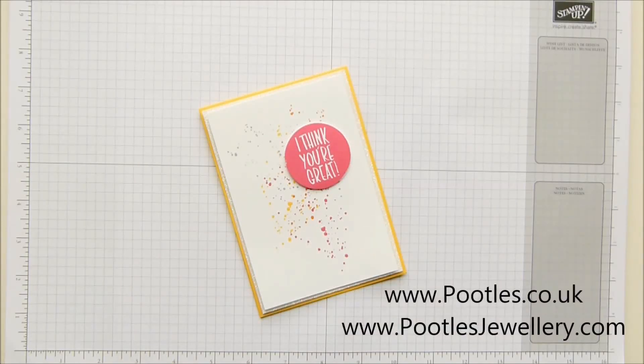Hi there, it's Sam from poodles.co.uk and poodlesjewellery.com. Because it's Sunday, it's Stamping Up on Sunday — the day of the week when I merge my two working lives together.